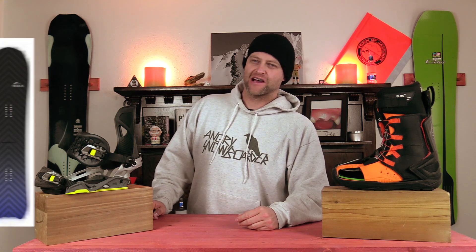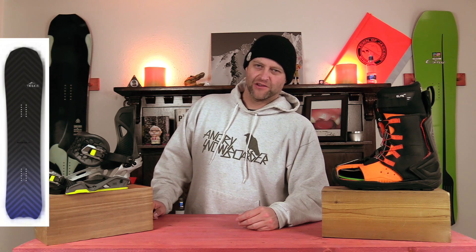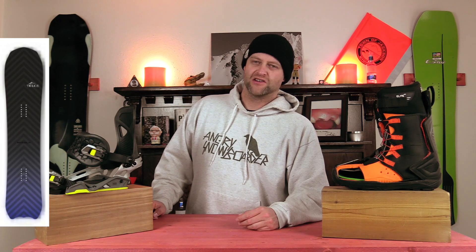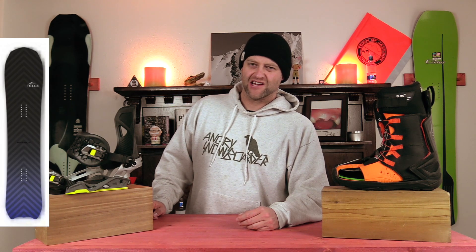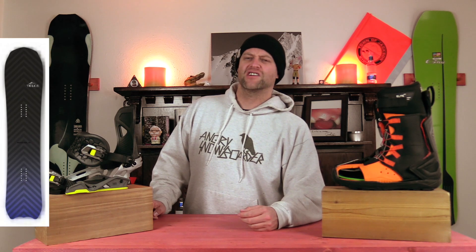And this should be no surprise — I own one. Number two, the Telos Backslash. Sure, it's supposed to be a volume shifted power board for surfing the white wave, but my god, when you get this thing on edge, does it rip turns. You can just feel it engage, lay it over, really drive hard into that turn and know that you're locked in.